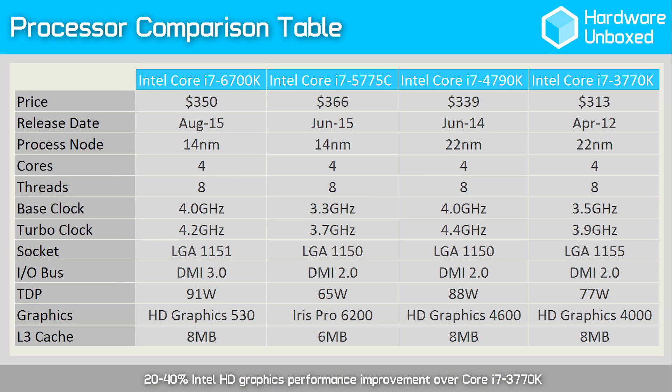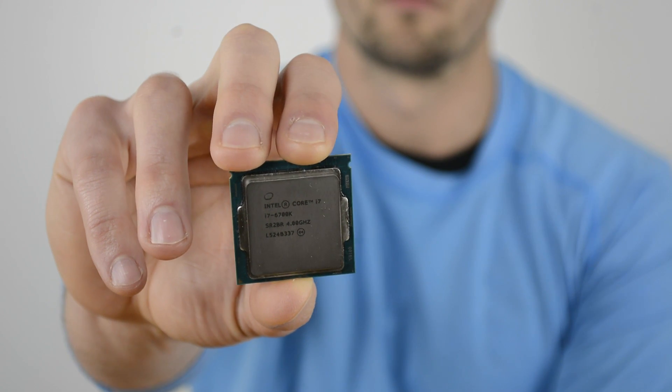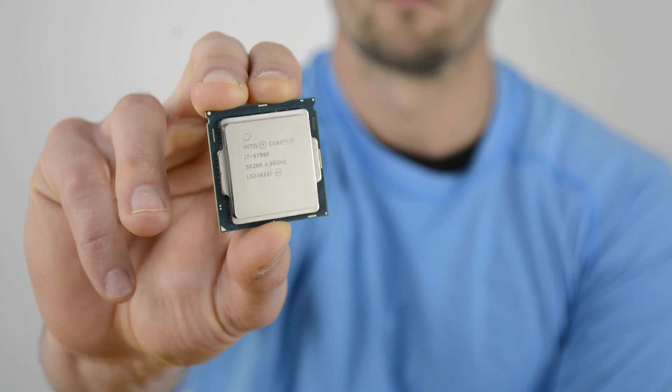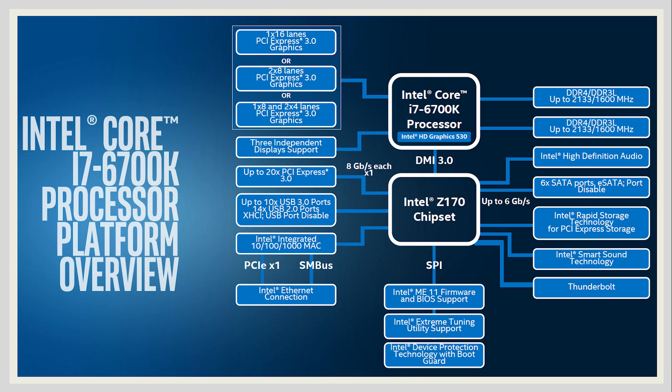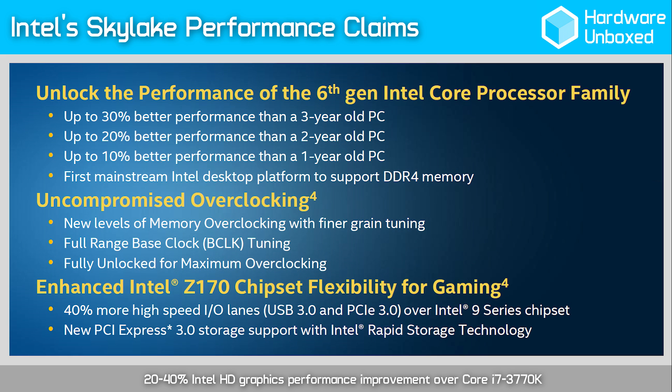The Core i7-6700K operates at the same 4GHz base clock as the 4790K. The only difference is in the maximum turbo frequency, capped at 4.2GHz, whereas the 4790K can clock as high as 4.4GHz. Like all previous Core i7 processors, the 6700K is a quad-core supporting hyper-threading, which means up to 8 threads are available. It receives the same 8MB L3 cache as the 4790K, and the PCIe configuration is also the same — 16 PCIe 3.0 lanes, supporting 1x16 for a single GPU or 2x8 for two-way CrossFire or SLI. Intel claims the 6700K will deliver up to 10% better performance compared to its Haswell counterpart, the 4790K.